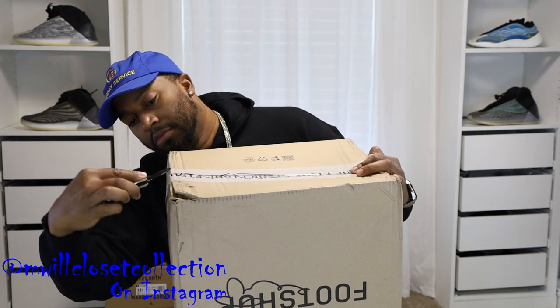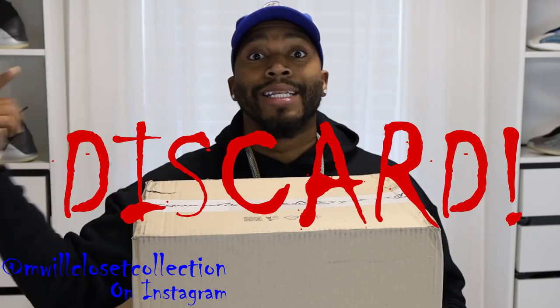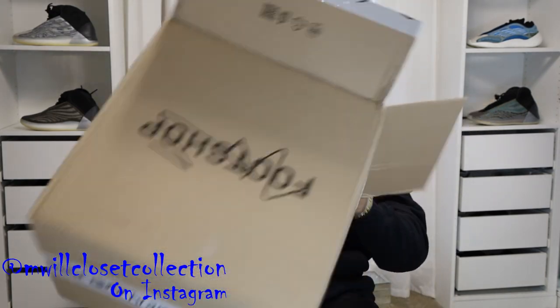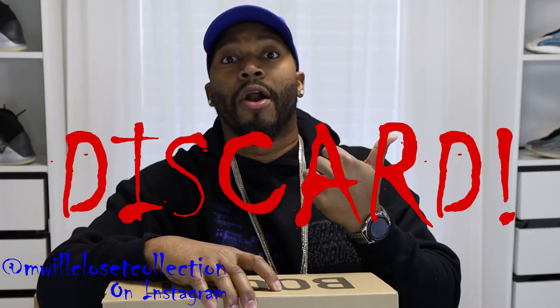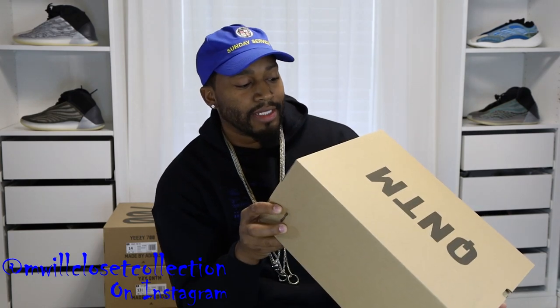I got these from Foot Shop, which is like an EU site, and these actually came first before any pair that I got — I got a few pairs of these. Grab my shank, turn safety off, because remember safety first. When opening a box, always cut away — trust me, you don't want to get shanked. Discard that, let's get them out of the box.